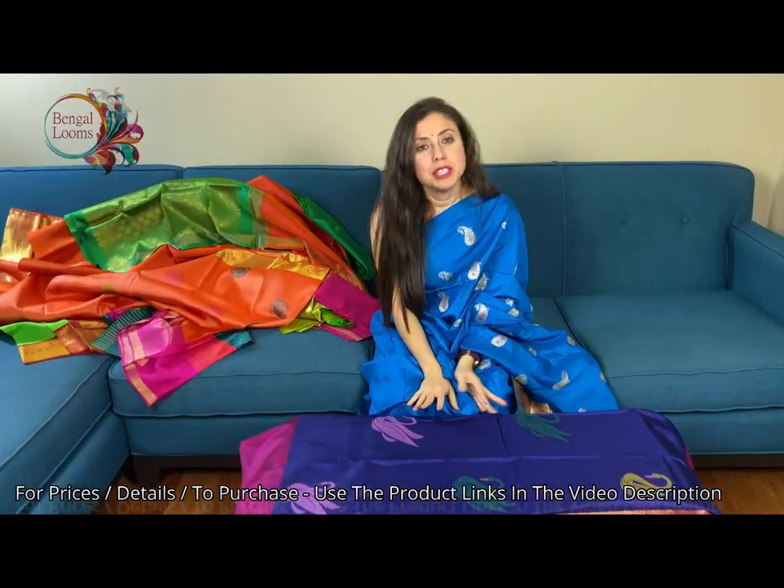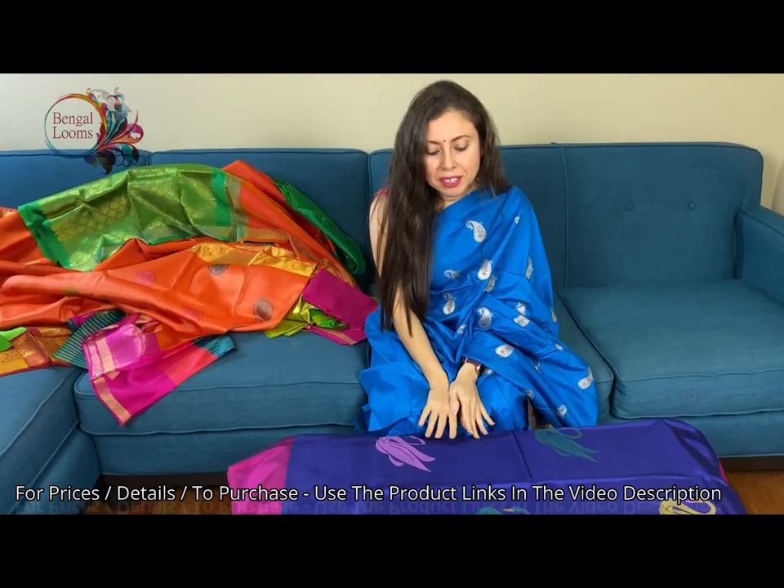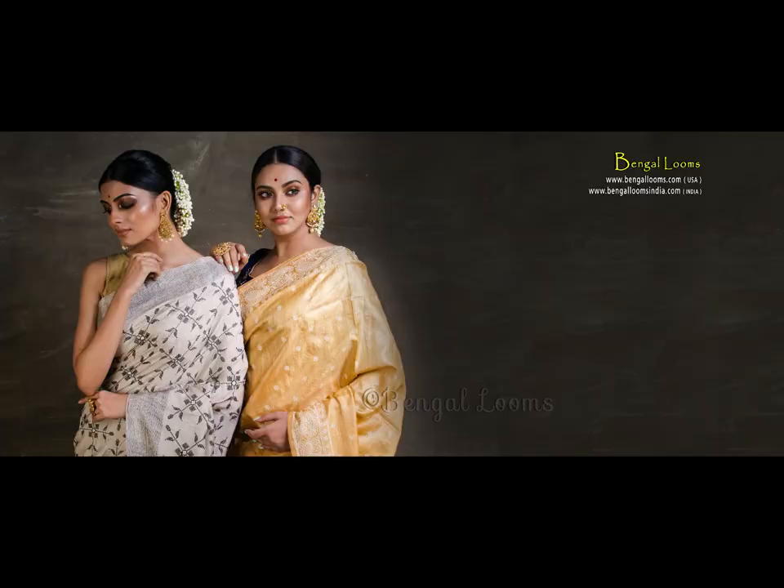So friends, you can visit our website to purchase these sarees. Thank you for watching this video.